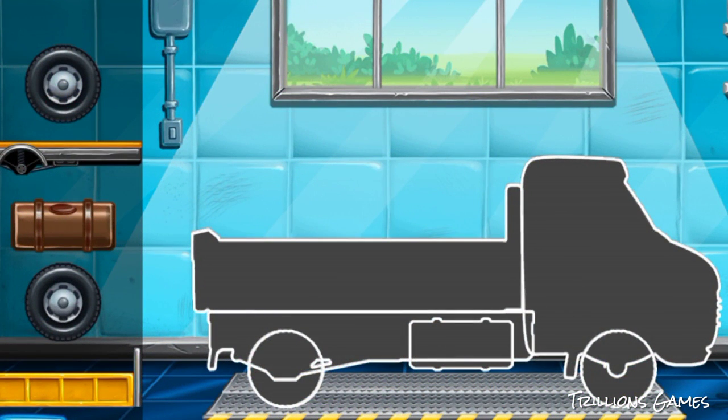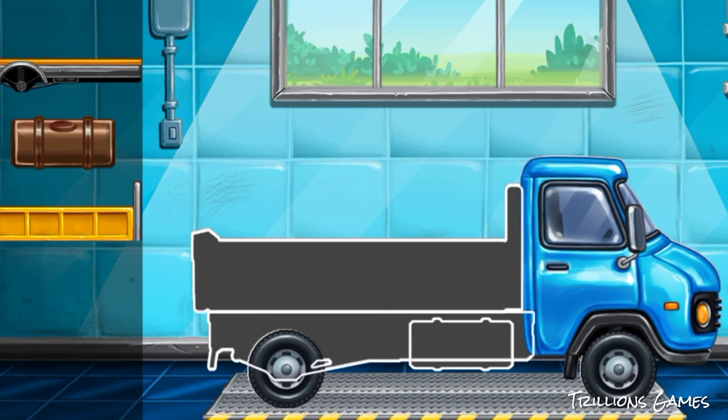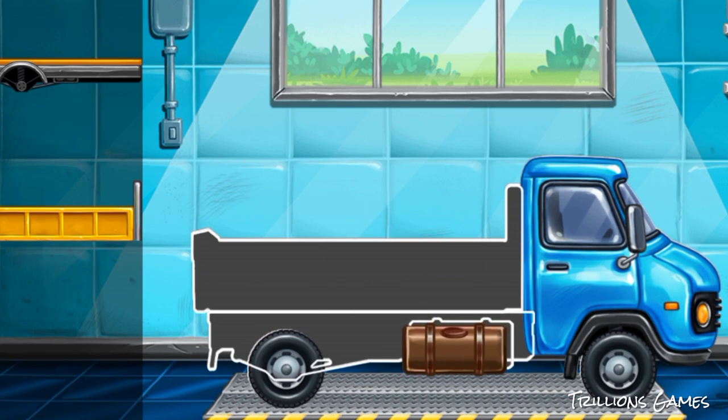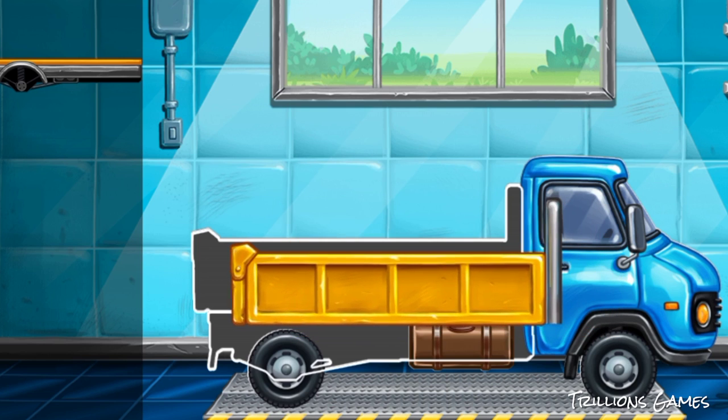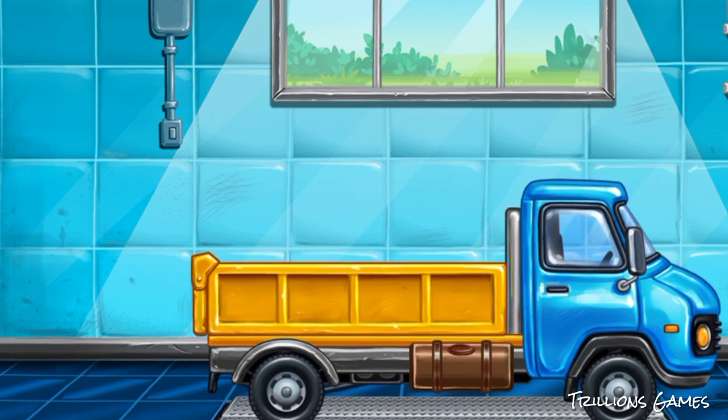We have to assemble the dropside truck. You're doing really great!